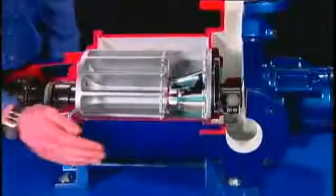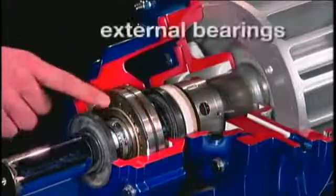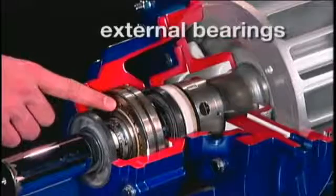When the rotor and cone are enclosed in the body, the pump is complete. The bearings are external, independent from whatever is moving through the pump.